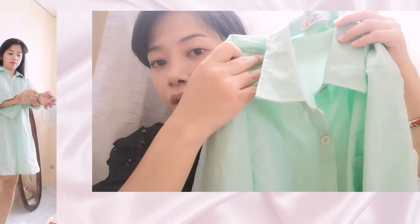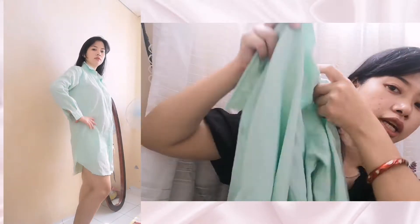And without further ado, let's get started. So we have here guys, this one — mint green for me. I don't know the color exactly. But I wear this in two ways. I have a clip, guys, I'll show you so you can see what it looks like when worn. And it's wide. You can do this like a dress — pwede rin sa formal, pwede rin casual.